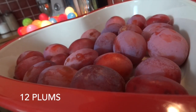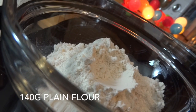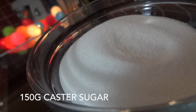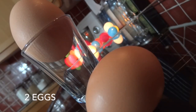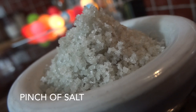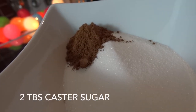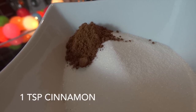For this I'm going to be using 12 of my ripe plums, 140 grams of plain flour together with a heaped teaspoon of baking powder, 150 grams of caster sugar, 115 grams of room temperature butter, 2 large eggs, a pinch of salt, and finally to dust the top of the cake I'll be using another 2 tablespoons of caster sugar together with a teaspoon of ground cinnamon.